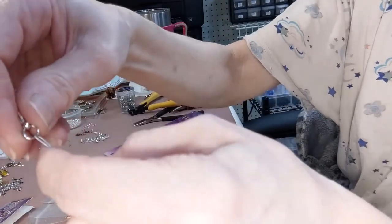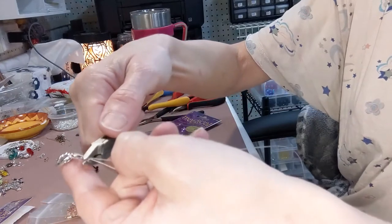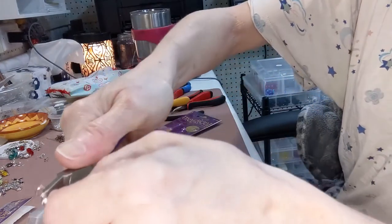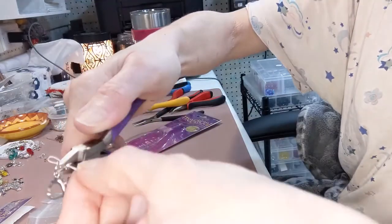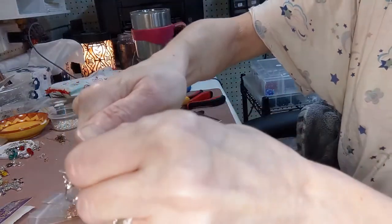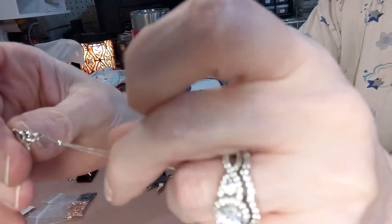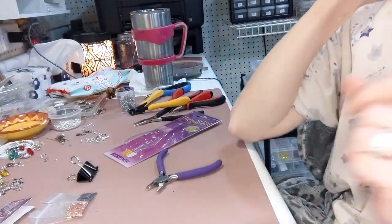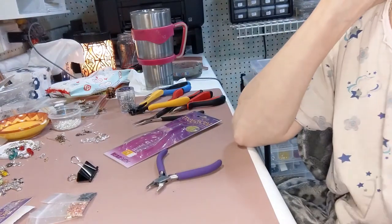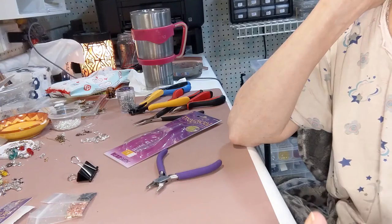It's crimped and it's not going anywhere, but if you want to secure it even more just keep going, applying a little more pressure if needed. Your bead comes out looking gorgeous. I highly, highly recommend it — there it is, that's the finished product. I'll link everything below as usual, and that's all I got. Ciao for now — yes, I'm in my pajamas, don't laugh. Bye!